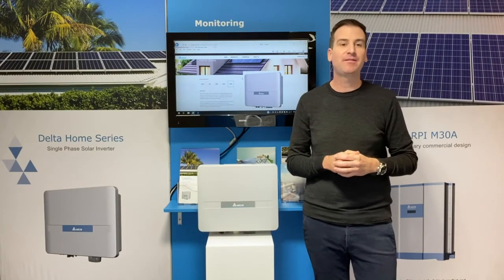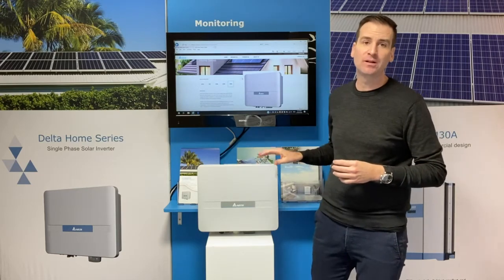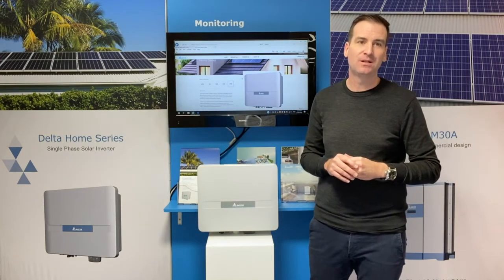When considering an inverter for your home, ask yourself these three questions. Is it quiet? The H5A222, due to the no-fan cooling, will remain below 20 decibels in all conditions. This is extremely quiet by industry standards.